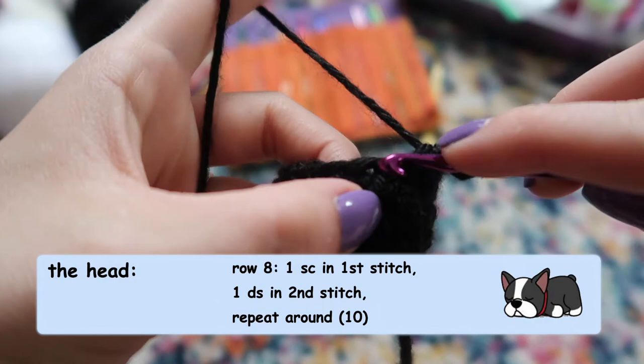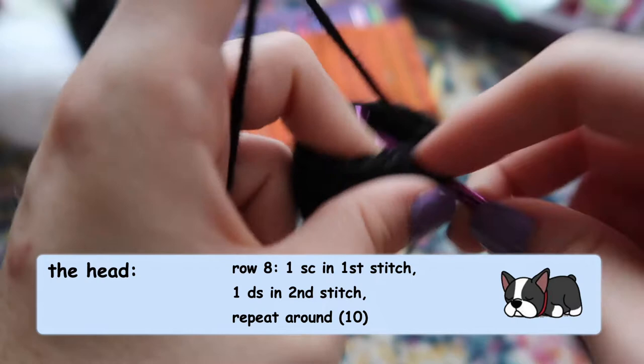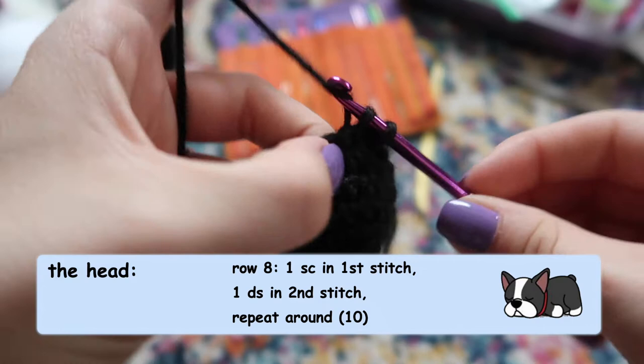Now we're going to do another decrease row. This time do one single crochet in the first stitch, and then in the second and third stitches do your decrease stitch to combine them. Repeat this pattern all the way around to turn our 15 stitches back into 10.